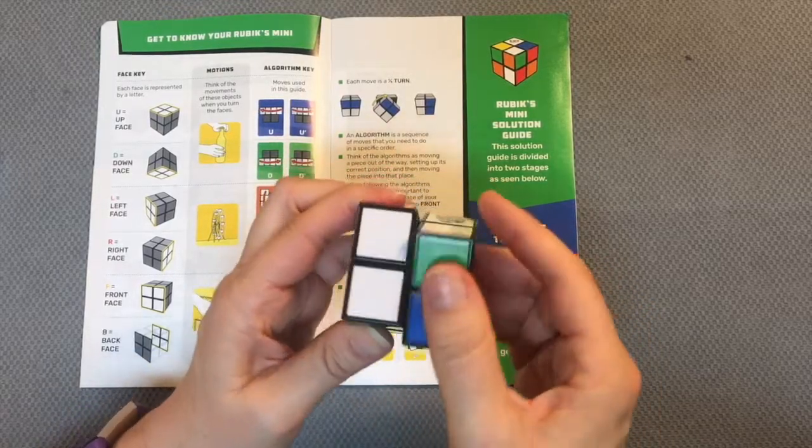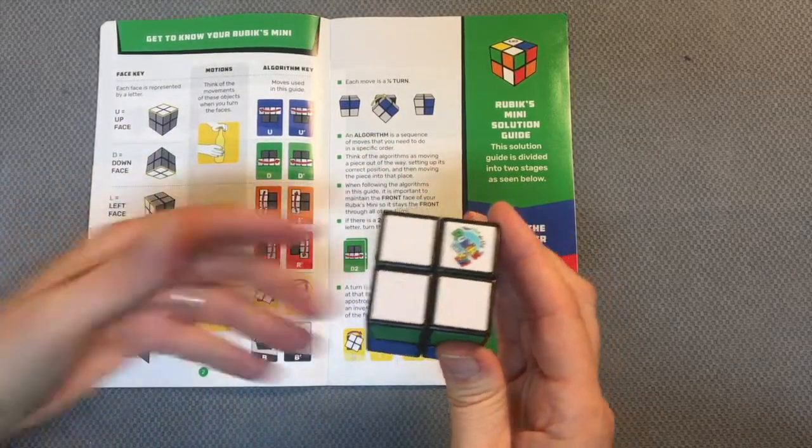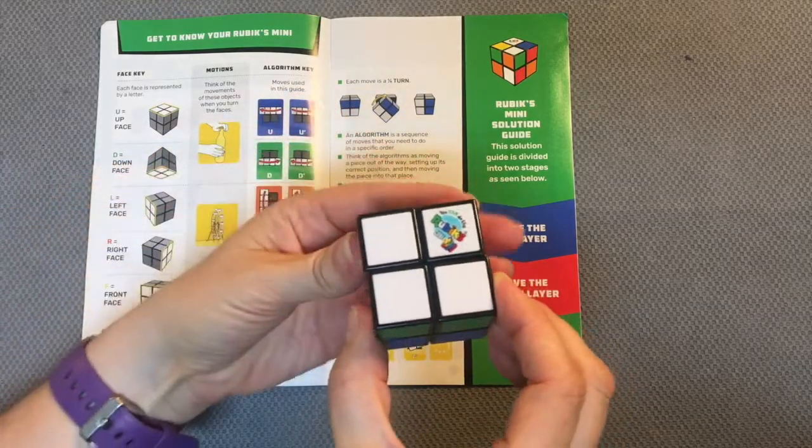The top and bottom face turns are like opening a bottle. The right and left face turns are like a ferris wheel. And then the front face and back face turns are like a doorknob.